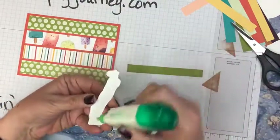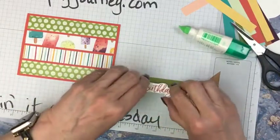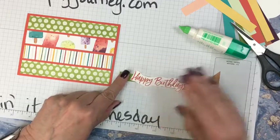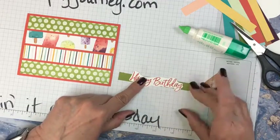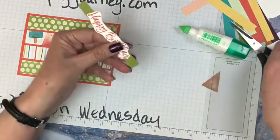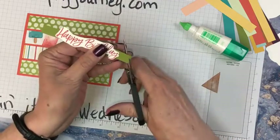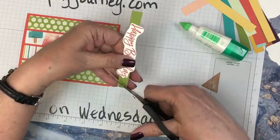I'm going to just run this here — a little bit of green glue — try to center this best I can. And then I'll flag the ends. I'm going to flag it — cutting right down the center and then from the corner up to the cut center there.